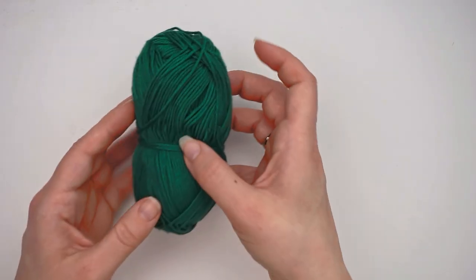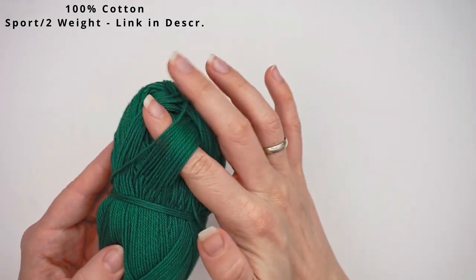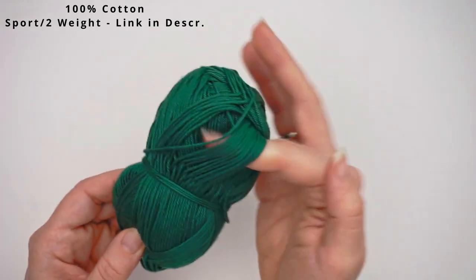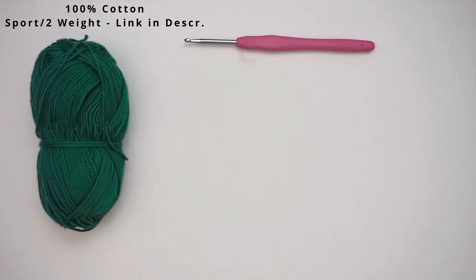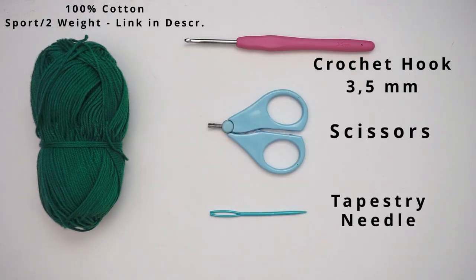First, I want to talk a little about the materials. I've used 100% cotton yarn — it's a sport weight 2, so it's a pretty thin yarn, and the color is forest green. I will write in the description how much yarn you will need for a size medium. I've also used a 3.5mm crochet hook, some scissors, and finally a tapestry needle to weave in the ends and sew it up.